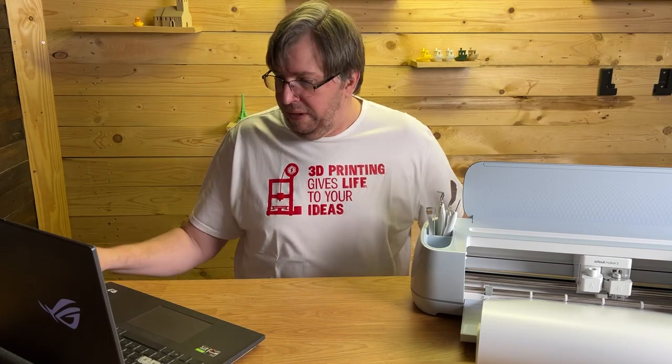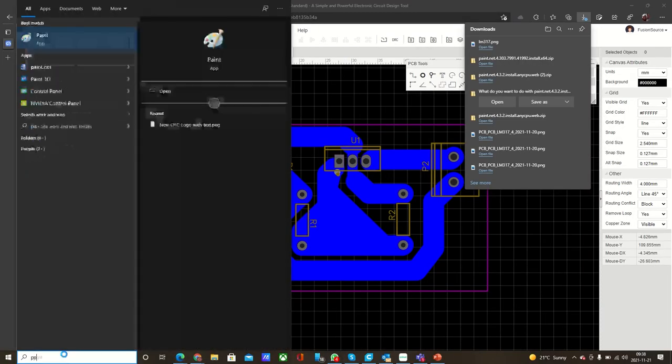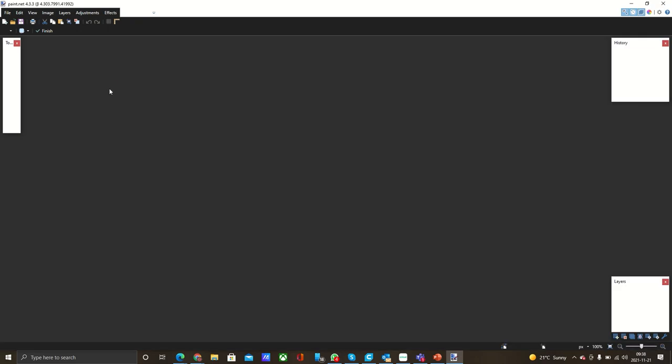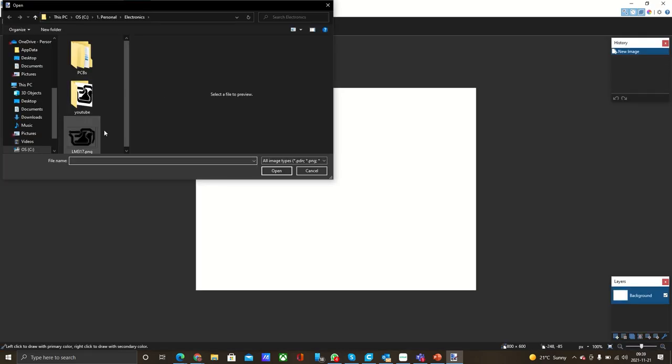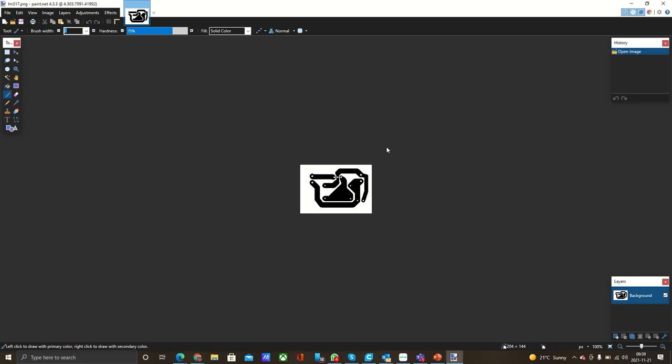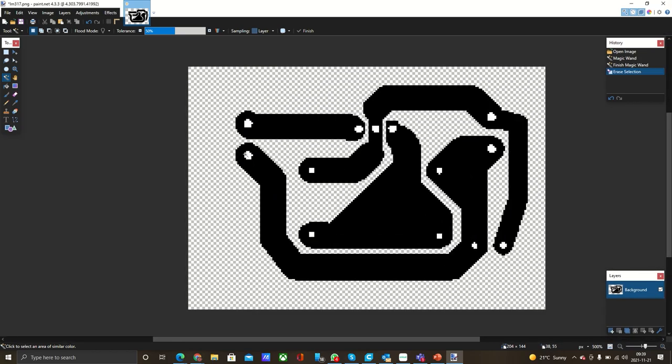There was something else I found out: the export doesn't put a transparent layer in the PNG. So I installed Paint.net, which is my go-to quick raster program. I open up that file and there we have it. I'm going to use the magic wand tool to select and delete the background layer. I'm just going to zoom in — as you can see, it's a little bit jagged, but we will give this a try nonetheless.